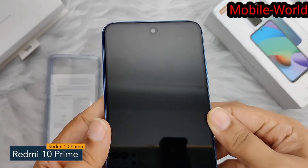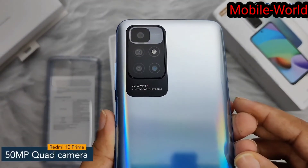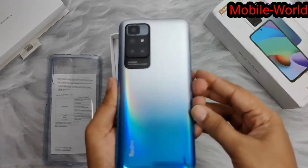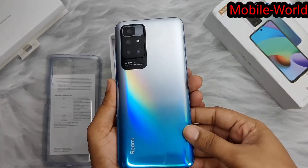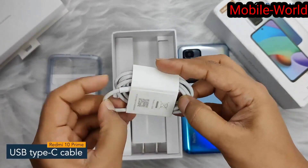With Corning Gorilla Glass v3 protection. At the back we have a 50 megapixel quad camera setup with Redmi branding. At the bottom left the phone looks very stylish. Now we have a USB Type-C cable for charging the phone and transferring data.